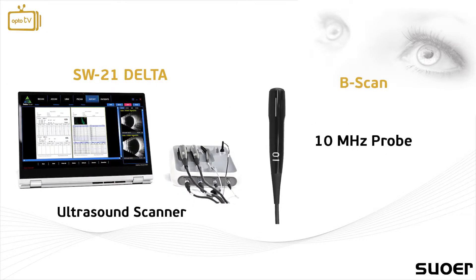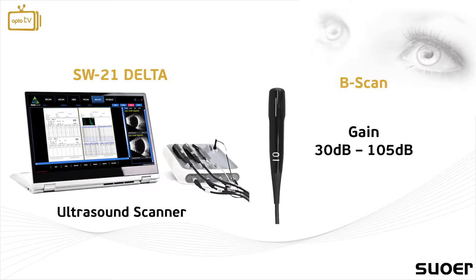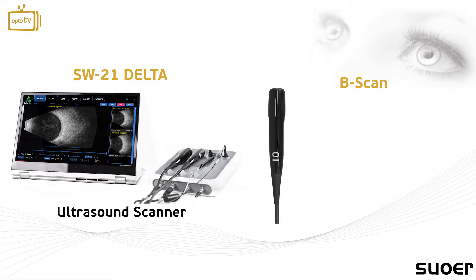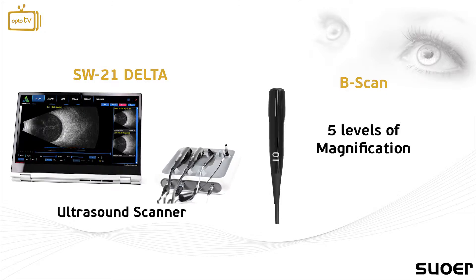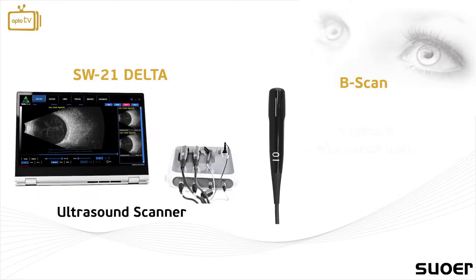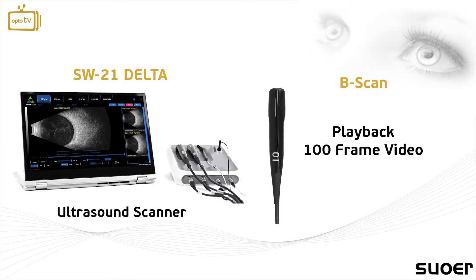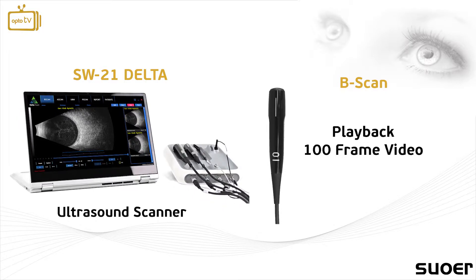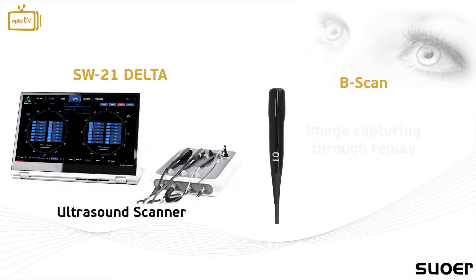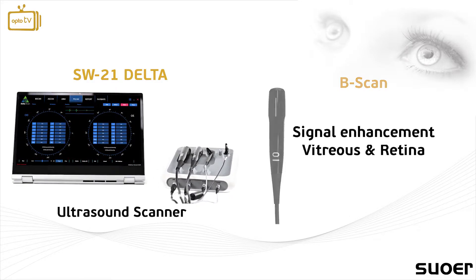The B-scan has a 10 MHz probe and a range of gain between 30 and 105 dB. The system's multi-level magnification allows the user to choose between 5 levels of magnification for a more detailed and precise examination. Additionally, the user has the ability to utilize the playback option of the software, which is a 100-frame video repeat of about 10 seconds, allowing the user to capture the image through the replay. The user can also enhance the signal in vitreous and retina through the examination.